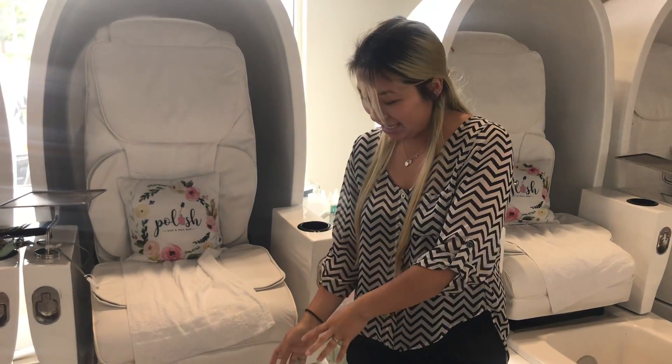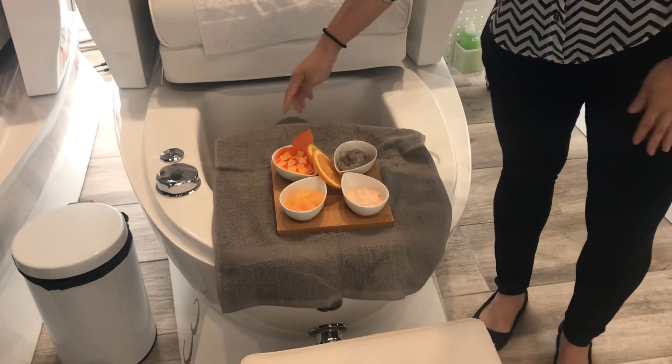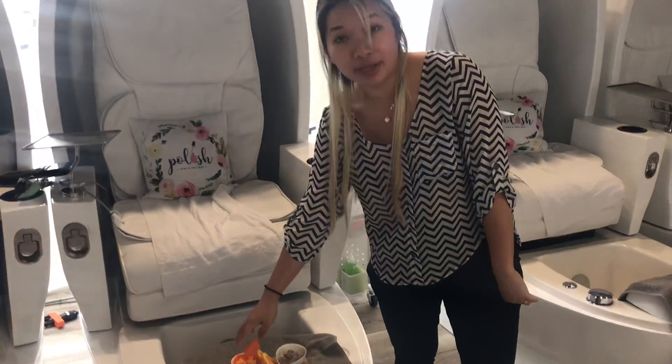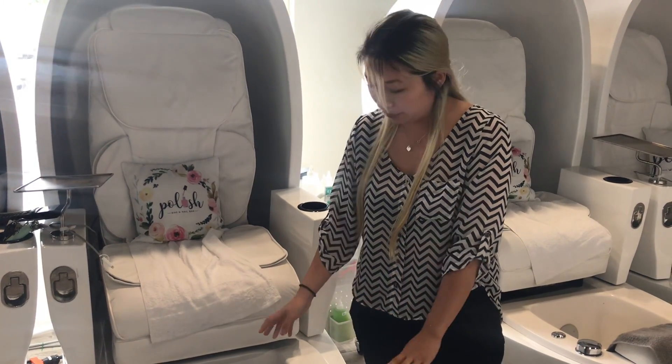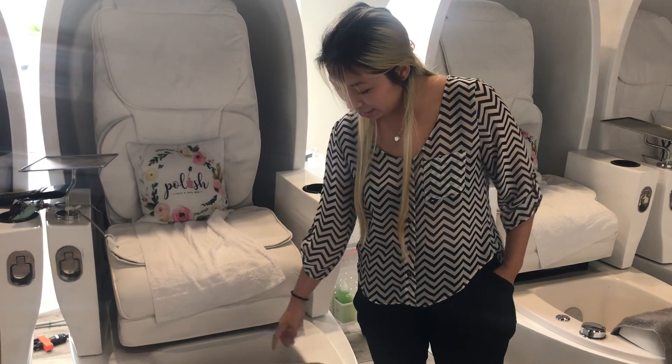This pedicure is actually called the Floridian. It helps to get your feet cooked up ready for the season. We have the bath salts in here — the bath salts come along with soap flowers. The petals just kind of melt in the water and soften up your feet. It also comes with two fresh orange slices in the water.